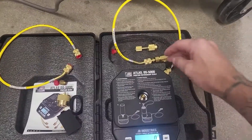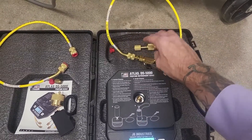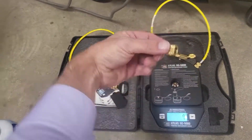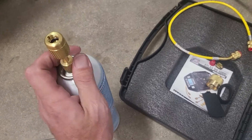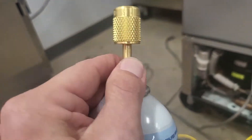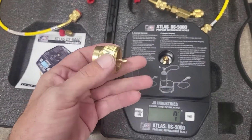The way this is designed, it comes with these adapters. We're going to go ahead and put the adapter on for the R290. It's nice and snug — this is the adapter for one of the larger tanks.